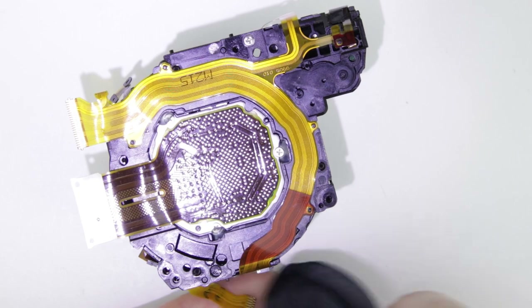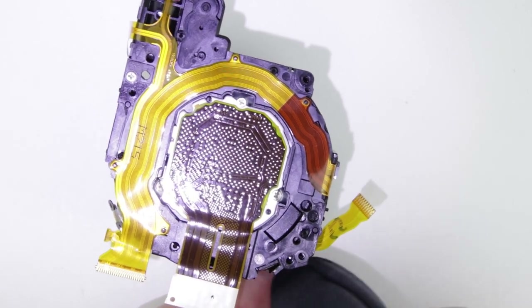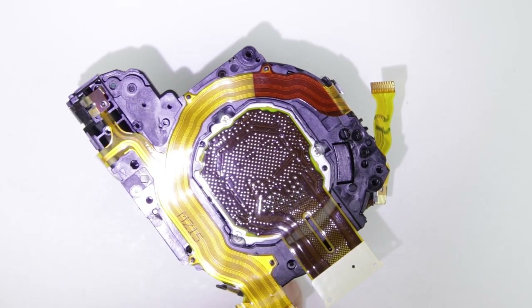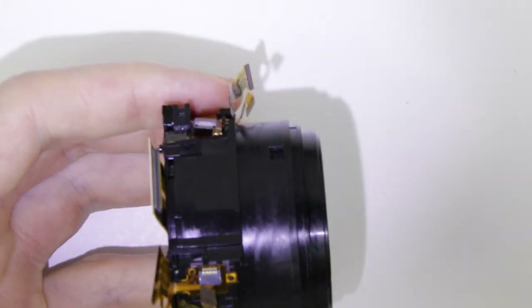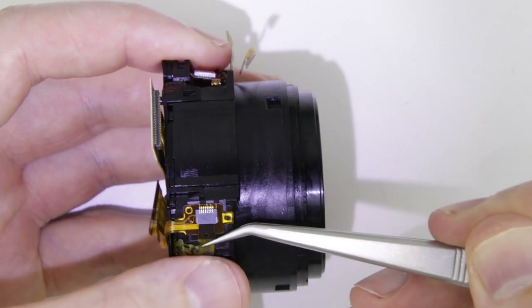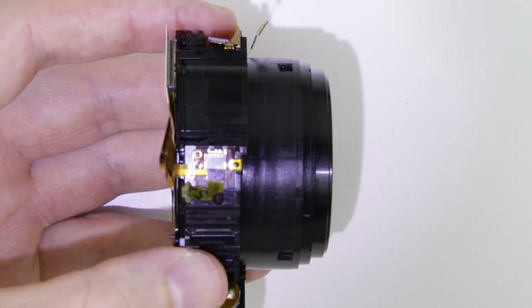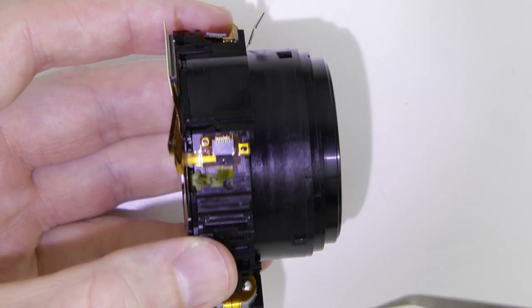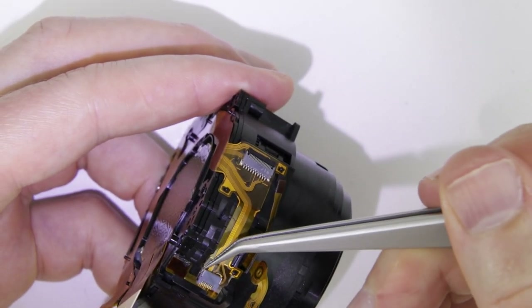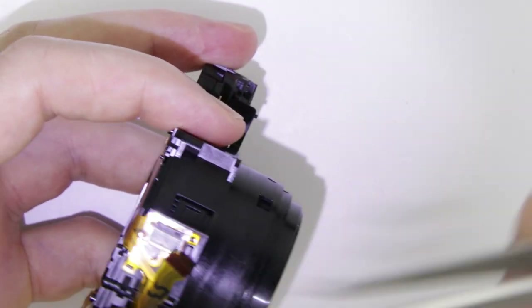Clean the connectors if it is necessary.